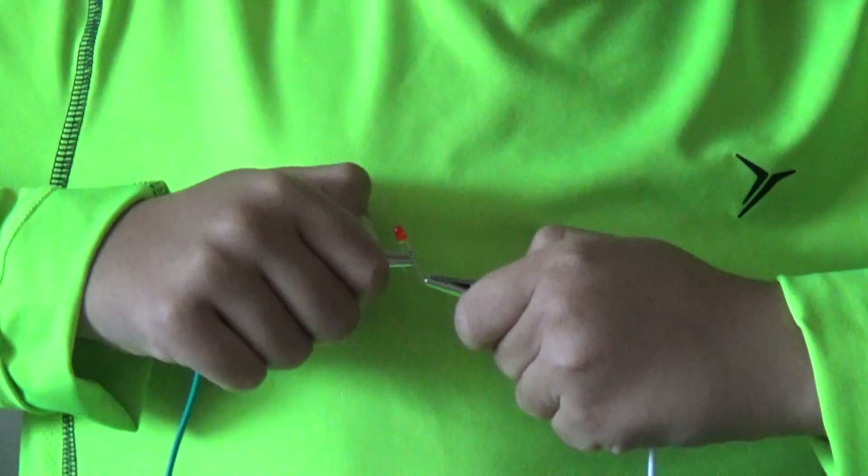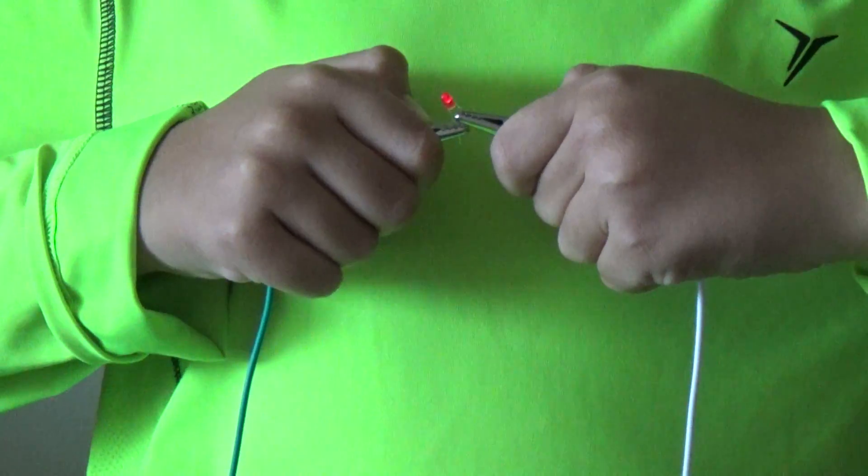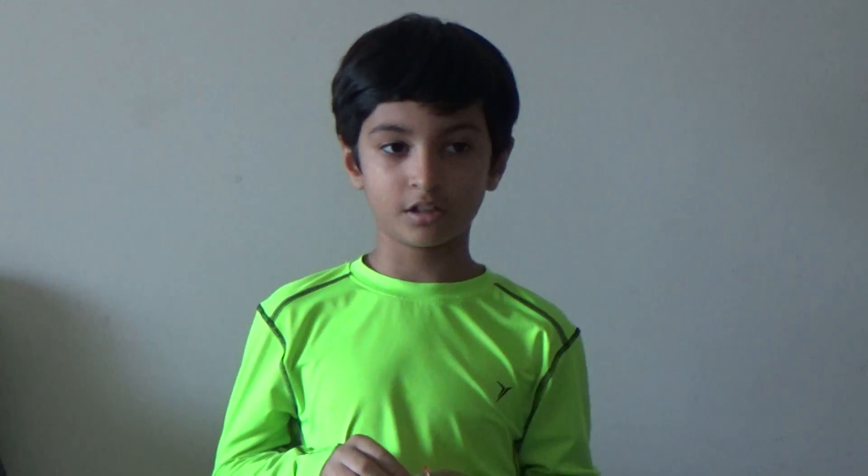The LED light has lighted up. Conclusion: the electrolyte in the potato will cause a chemical reaction. A full potato will produce around 1.9 volts, which is enough to light up an LED light. Voila!